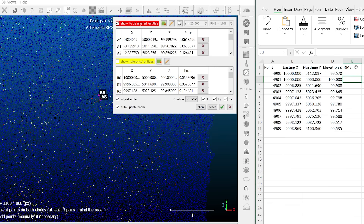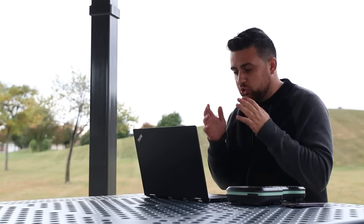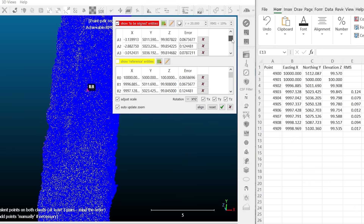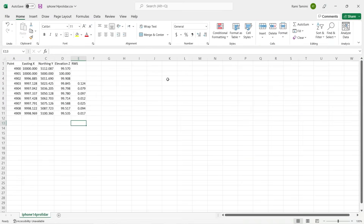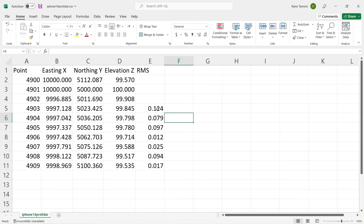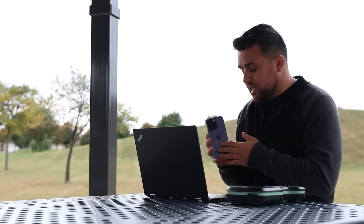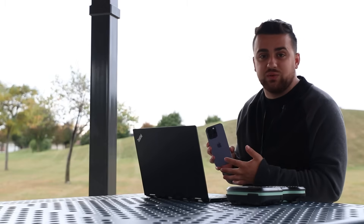For points 4900, 4901, and 4902, I won't be using an RMS error because we used them for alignment. Starting with 4903, I've transferred all of the errors to an Excel sheet so we have one place to look. I've got errors that are between one-tenth and even some spots being one or two hundredths of a foot. For metric users, twelve hundredths of a foot is equivalent to less than four centimeters, and at the best point — only one hundredth of a foot — that was less than half a centimeter. This means that the accelerometer and gyroscope are helping the iPhone's LiDAR accuracy.